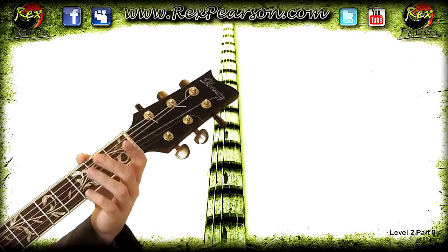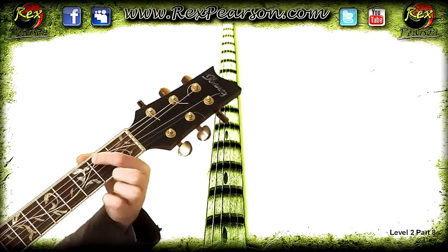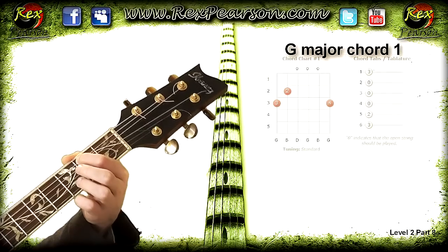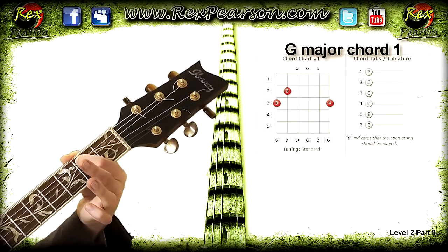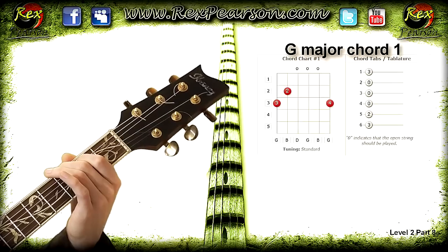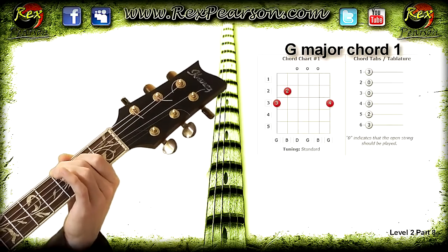With the fingertip of the first finger, go to the second fret on the A string, just behind that note, and let's play that note together. Then your second finger is going to go on the third fret on the lowest E string, again just behind the fret. Let's have a listen to that sound — should sound something like that.